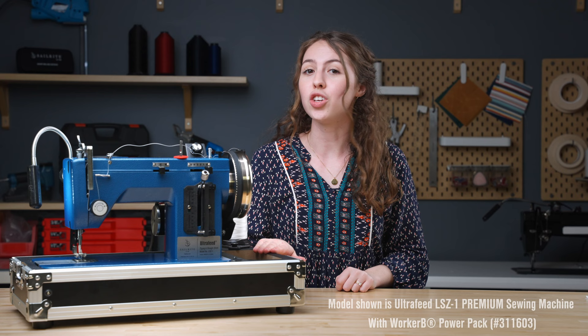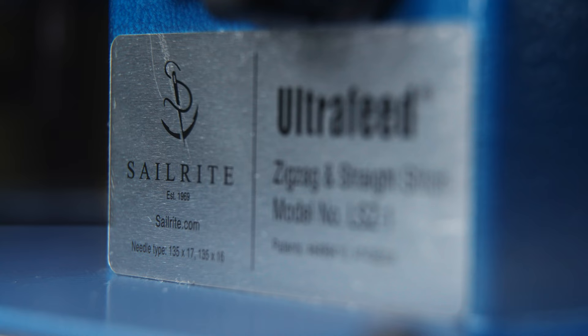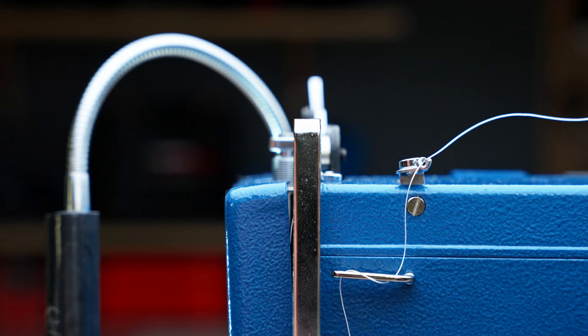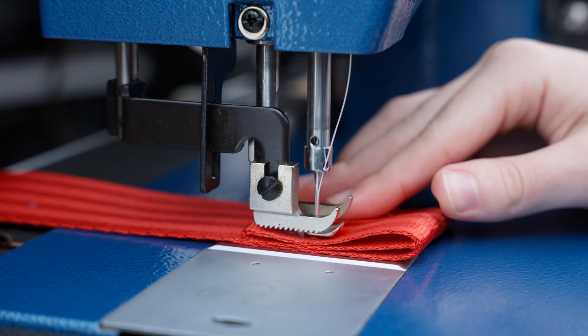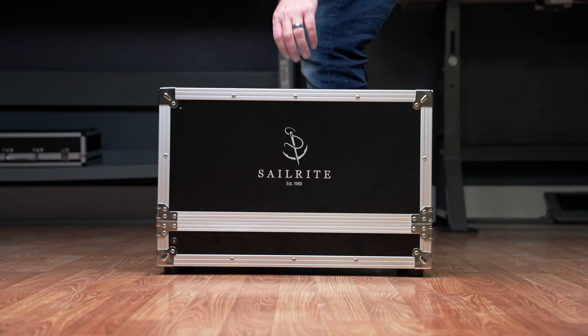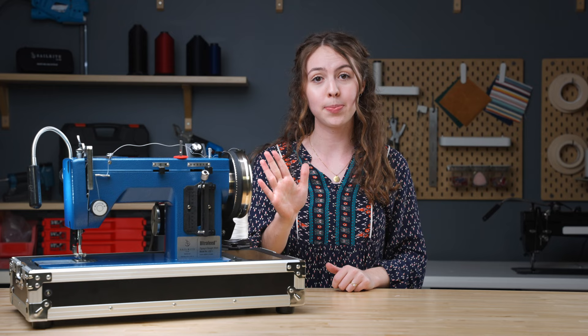The Ultrafeed LSZ1 is a unique machine with top-of-the-line components that are exclusive to Sailrite. This machine was designed to feed fabric extremely well — hence the name, the Ultrafeed. It was also designed to have the power and durability to penetrate heavy fabric assemblies consistently. On top of that, this machine is portable. Let's take a closer look at five aspects of this machine that set it apart from the rest.